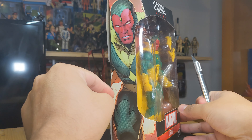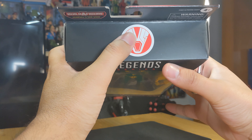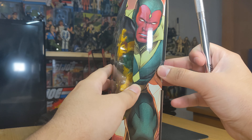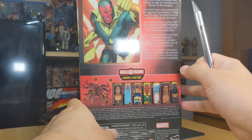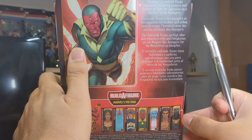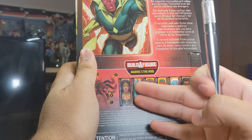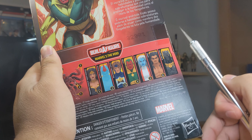We have some nice art on the side, his name, the Marvel logo, and what I assume is Vision's own symbol. There's a beautiful window there and art on the back as well. You do have a read-up on Vision if you want to pause and read that. Then we have the other figures of this wave, though I'm not really too interested in any other than Power Princess.